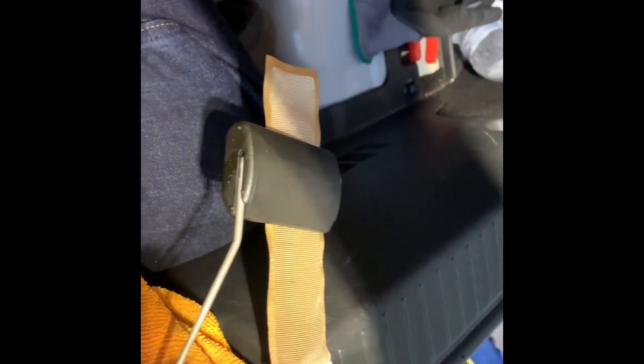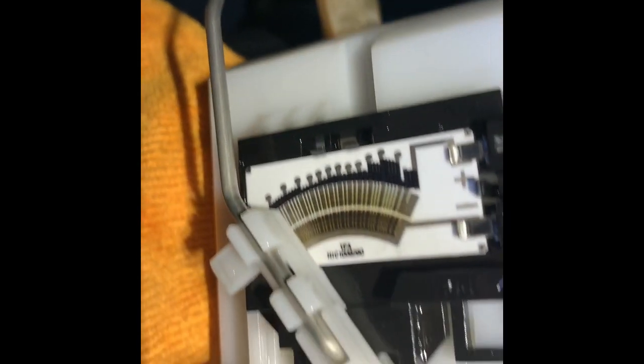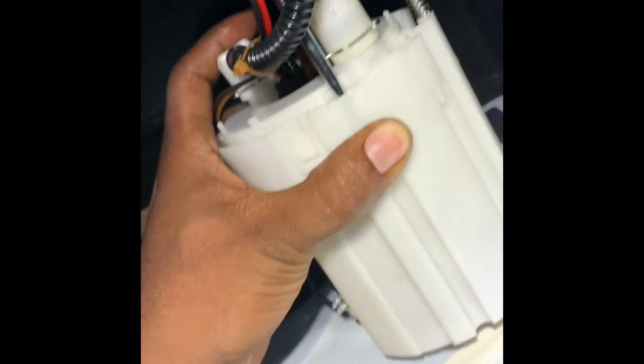It makes the check engine light come on, but I got it out. You snap out that ring — it would be under it. Here's the fuel line. There are two clips on it — you have to press them in to get it off. On the underside, there's a big one right there — press that to get this out.